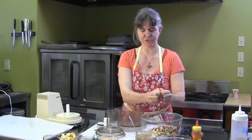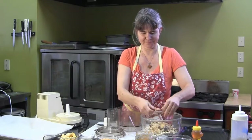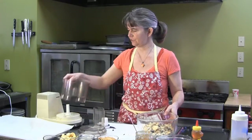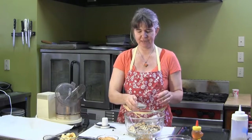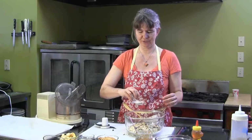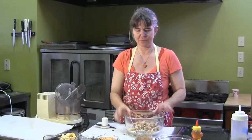This is our dry ingredient mix — mix that all up together. I'm going to add a few more peanuts. This is a very versatile recipe, so you can pretty much add whatever you like. Chia seeds are extremely nutritious and add a lot of fiber. Sesame seeds are always good. Coconut — whatever you like.